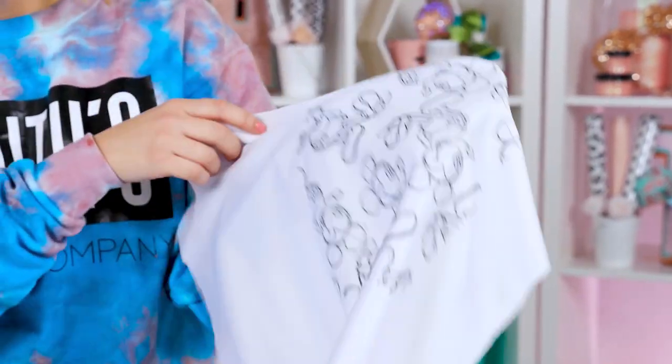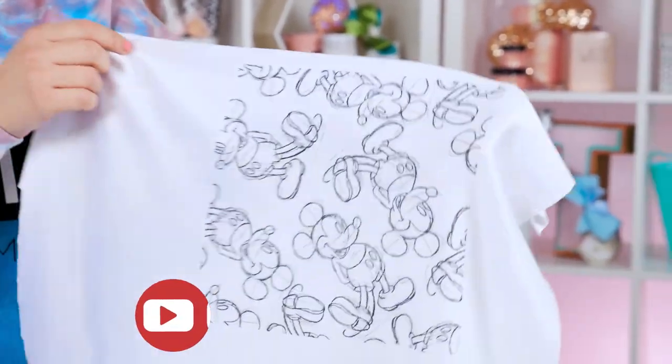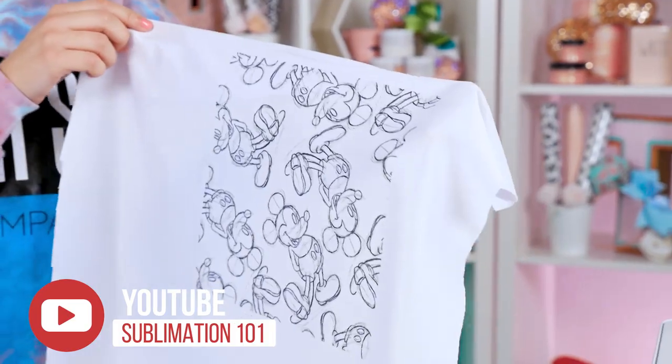Today we're making sublimation fabric. If you need help with the basics of sublimation, just watch the first video in this series called Sublimation 101.